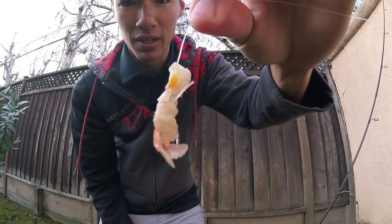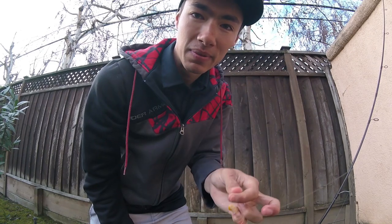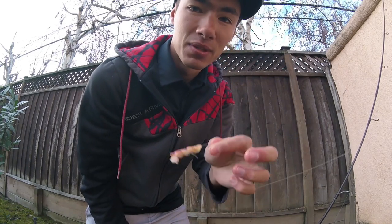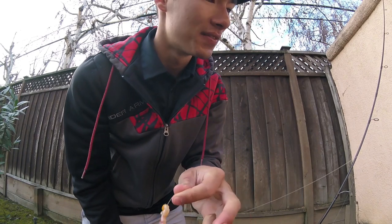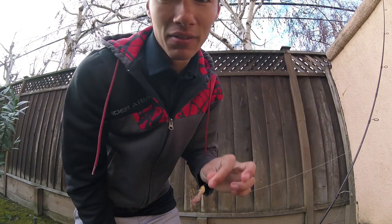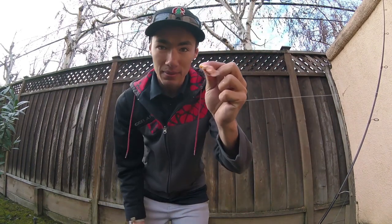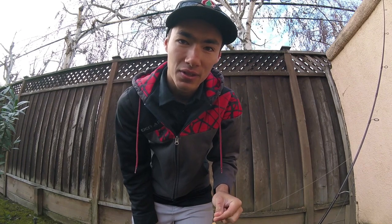That's the finished product right there. That's a perfect little treat for what we're fishing for today. Today we're going to be fishing out in the surf for some surf perch and possibly some striped bass. We're kind of in the off season for striped bass, so we probably won't find any around here, but you never know out in the surf. Now that you know how to rig these up, let's head out to the surf and try them out.